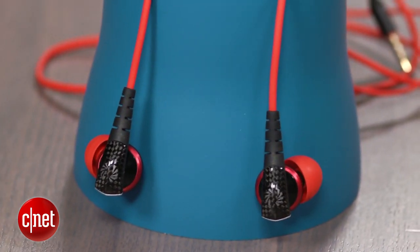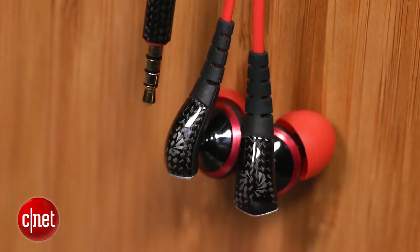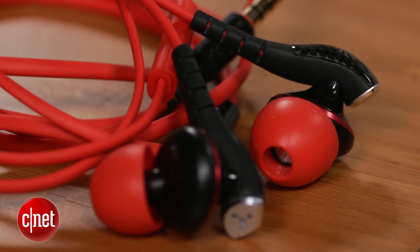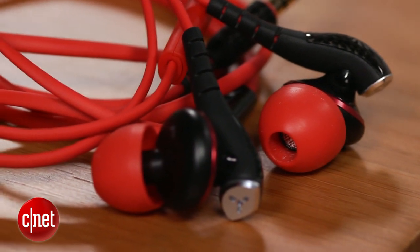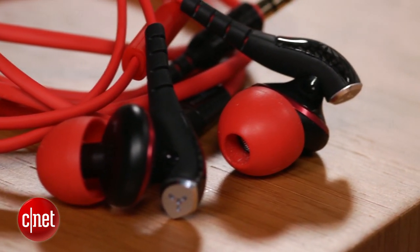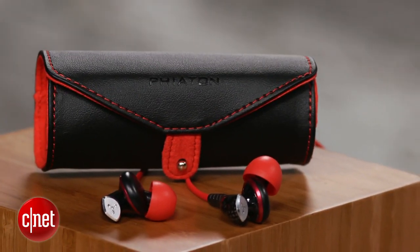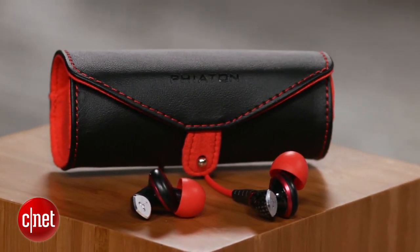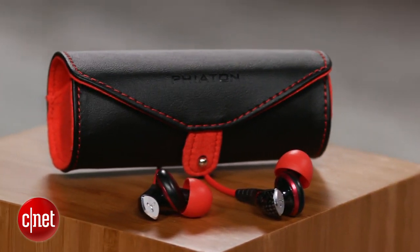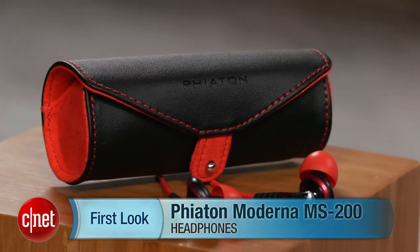That said, this model offers a snugger fit and lets in less sound from the outside world. The downside to the MS200 is the sound feels a little less direct and immediate than a good in-ear design, but this is a versatile headphone that will appeal to folks who want both an in-ear style headphone for day-to-day use as well as for exercising. At $120 online, it is reasonably priced, so I think Fiaton could get more traction with a $99 price point. I'm David Carnoy and that's the Fiaton Moderna MS200 half-in-ear headphone. Thanks for watching.